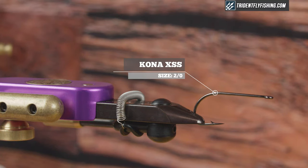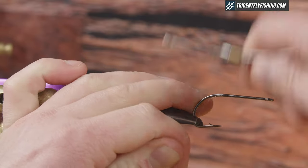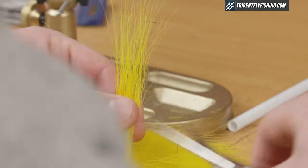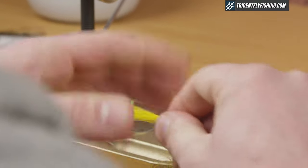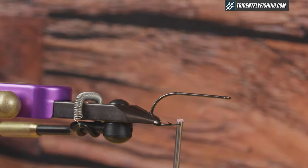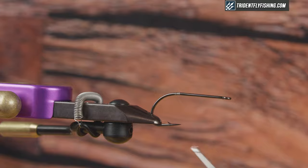In the vise, I have a Kona XSS in 2-0, and I'm just going to use monofilament thread. Start this, create a little base, and then grab my bucktail. When you grab the bucktail, I'm going to grab the longest fibers I can out of this tail, and that's going to set the length and set the taper of my fly. Grab some long fibers and strip out anything that's short and uneven — keep this pretty sparse, maybe 25 or 30 fibers — then trim my butts even and tie them in right at the bend here.